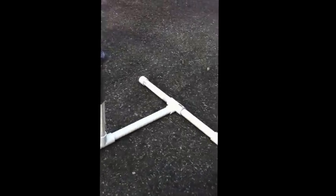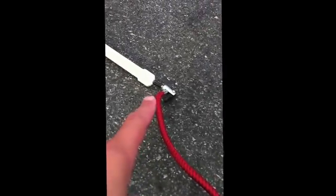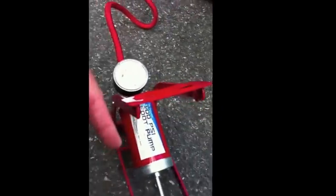It's got some T's and some ends on there. And then this goes to — I just took that out of an inner tube. And I used the PVC cement to weld it in there. It goes to just a bicycle pump.